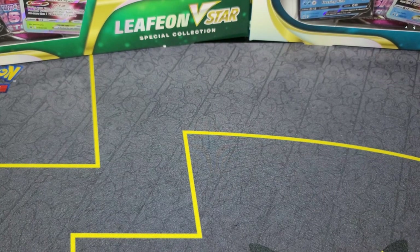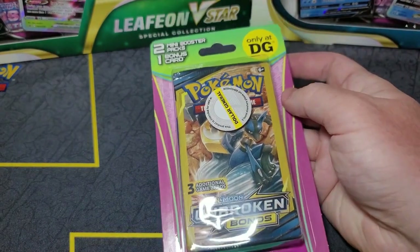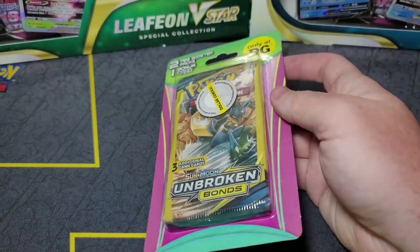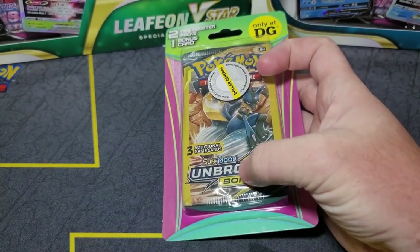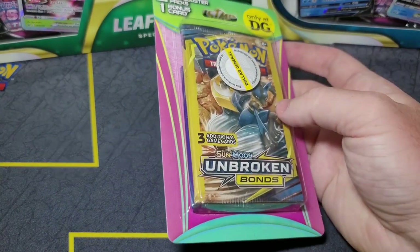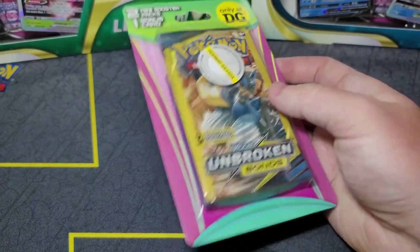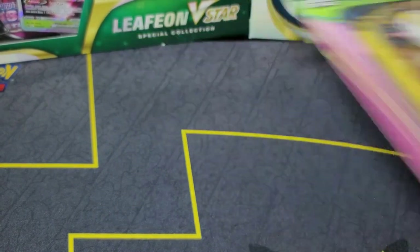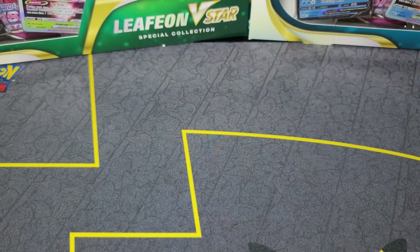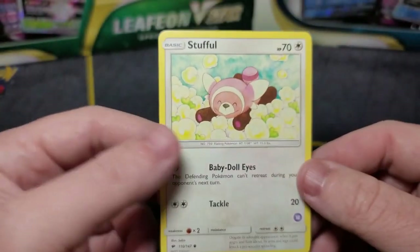A while ago I went and purchased these — I have yet to open them. I stopped by Dollar General and noticed they have a Dollar General exclusive. I know this is just the three-card packs, which I found out after I bought them because I didn't read the packaging. I just saw the logo and freaked out. I got about 12 of them, and I opened two already because I was going to save some time in the video, but then I realized the bonus card in there is not the same each time. I opened two packs — in one pack my bonus card was this Stufful.